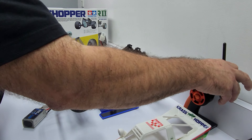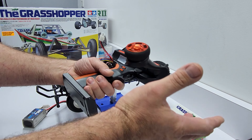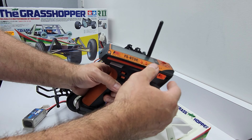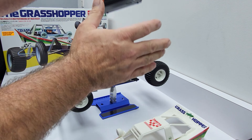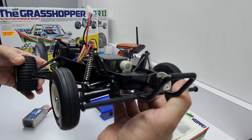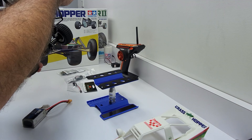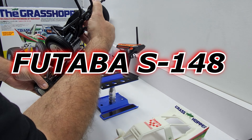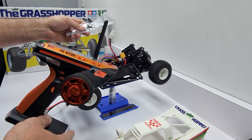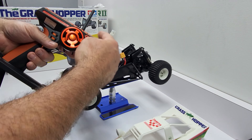I have my ESC up here. I am using the Flysky — it's the FS-GT3C. I believe this thing's been out for about eight years, at least seven that I know of. It's a pretty decent controller, but I think I'm having a problem and I don't understand it. The servo that I'm using is this Futaba one — it's the FP514B — and I'm using the stock receiver that came with this transmitter.